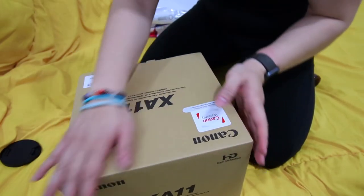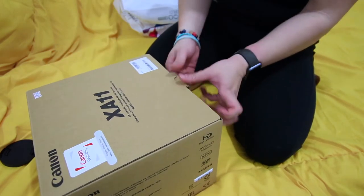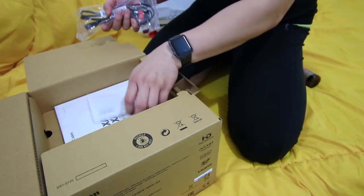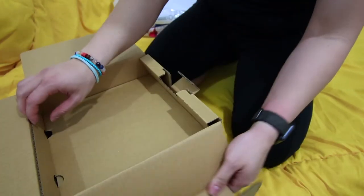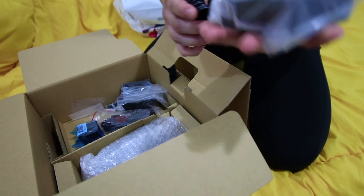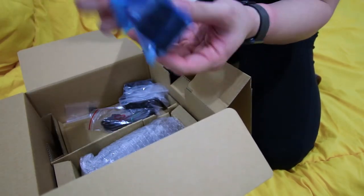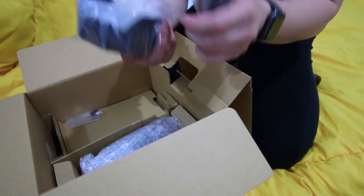This is the Canon X811. Alright, let's take a look at what's inside. So this is the charger. The manual. This has like a two-year warranty. And more charger — I don't know what this is for. No clue, I'm going to figure it out later.